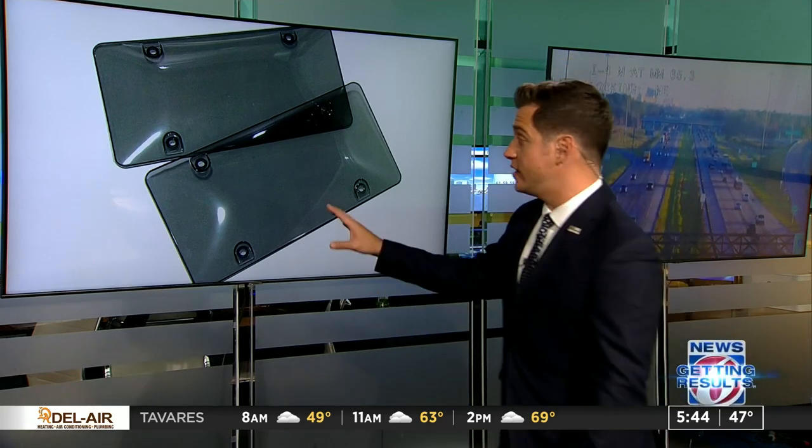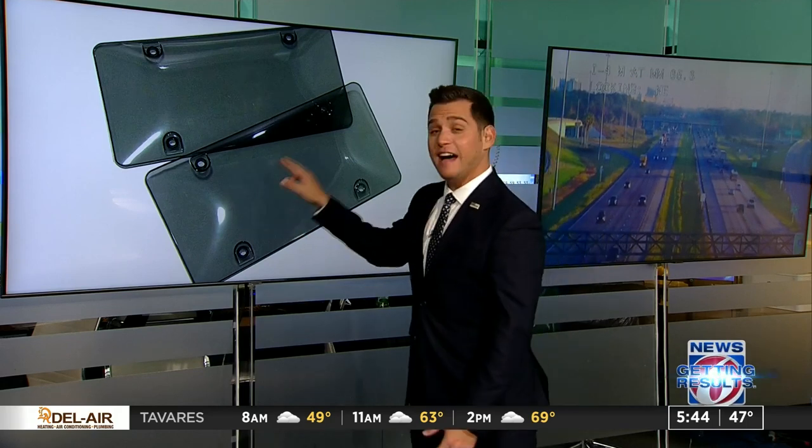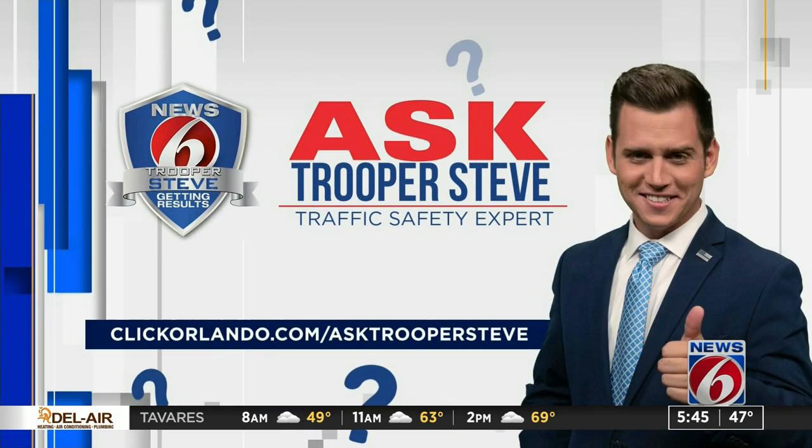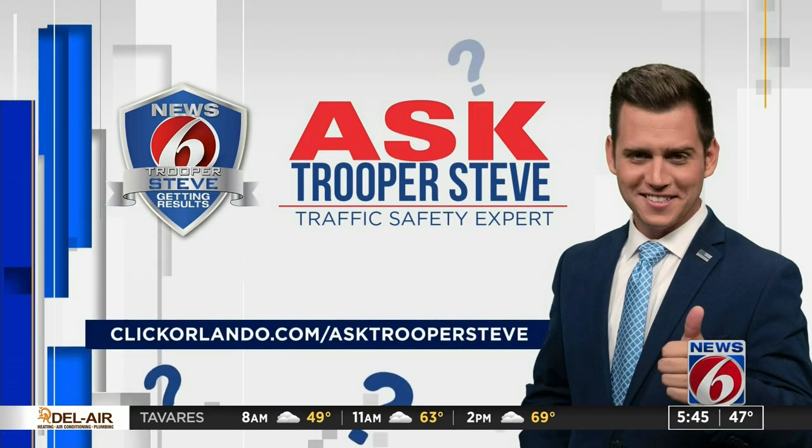Whether it's a clear one of these, a tinted one, a half one — nothing is allowed on your Florida license plate. If you have a question you want to ask Trooper Steve, go to clickorlando.com/ask Trooper Steve.